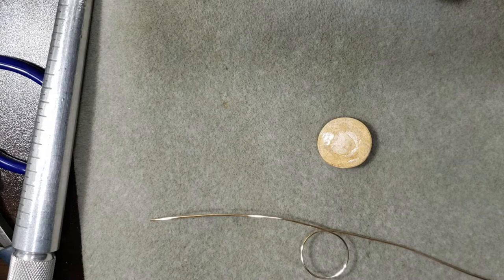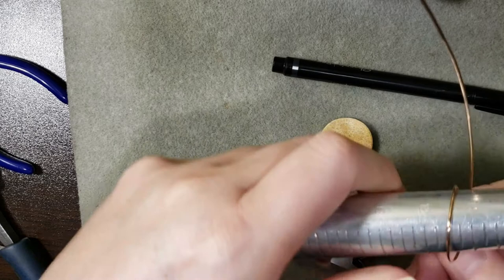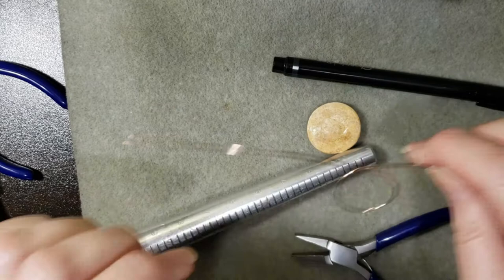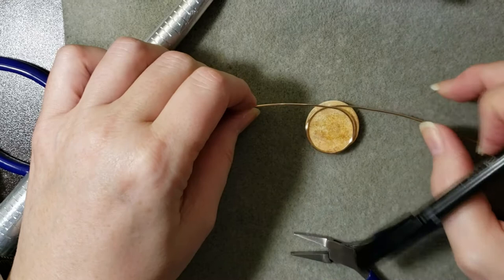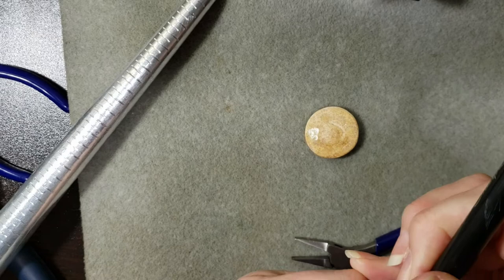The next thing you need is some square-nose pliers and a Sharpie marker. I'm going to shrink the frame down just a little more to about a size 12. You'll notice where the wires are crossing — I need to make a mark about where they cross over on one side, and a little mark on the other side.